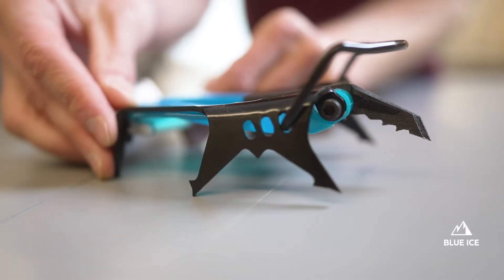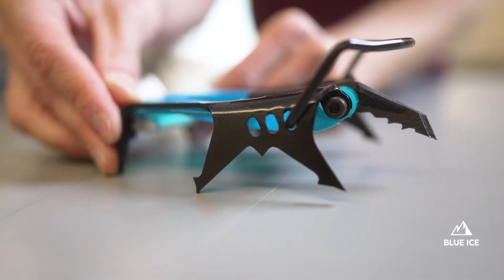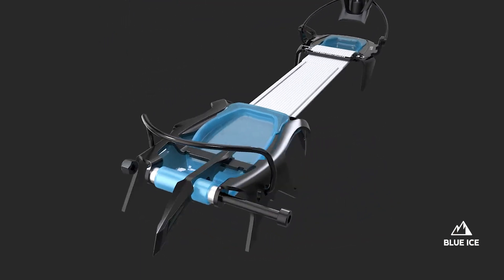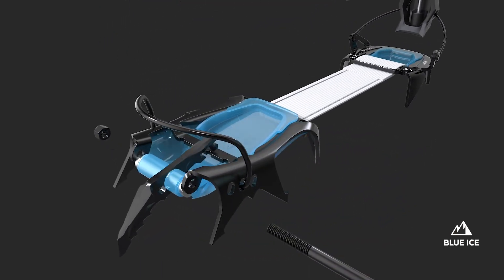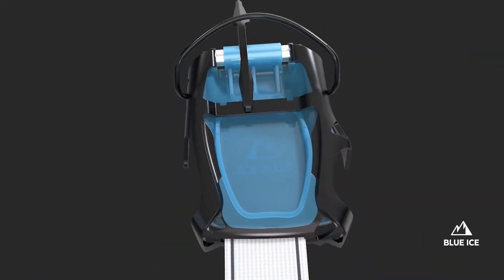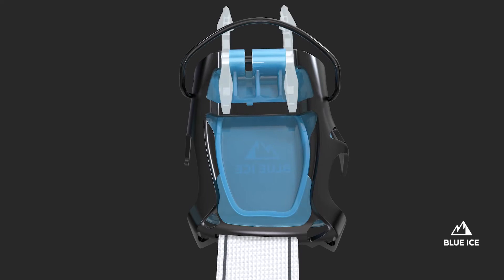The second difference is the vertical front point. Those forged front points can be configured in mono or dual points, both in a long and short position. This allows you to better suit the terrain, the conditions, or your personal preferences.